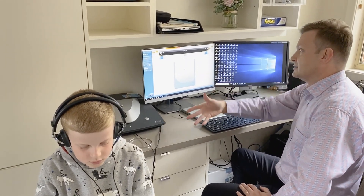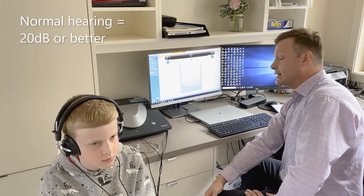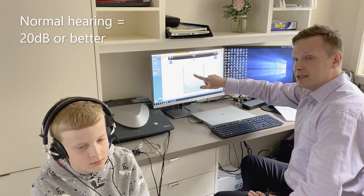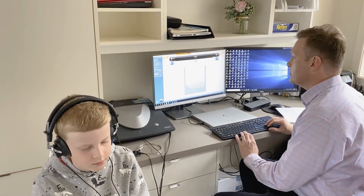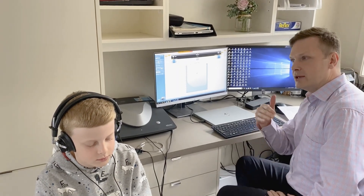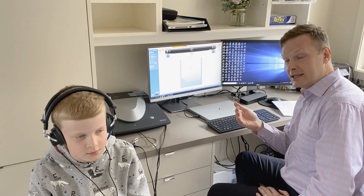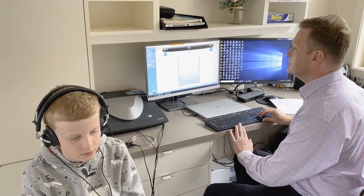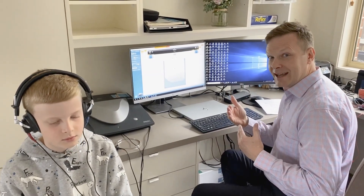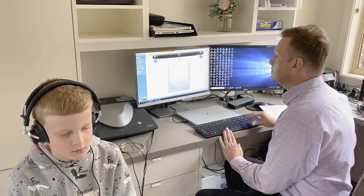Bailey has normal hearing and hasn't reported any hearing issues, so we're going to start at 30 decibels, starting with his left ear. The important thing when testing hearing is not to be too rhythmic in the way you're presenting — vary the intervals between. I'm using the space bar to present the sound.